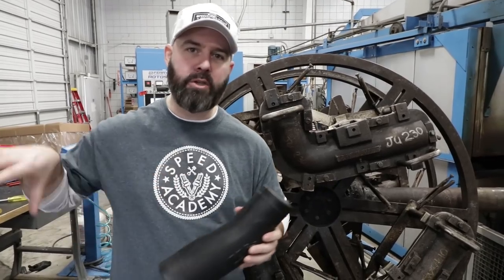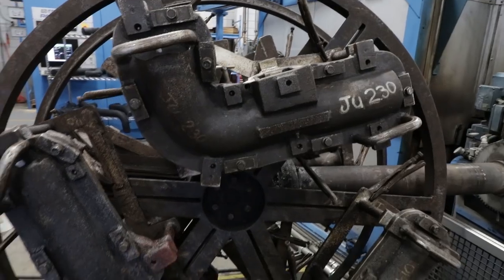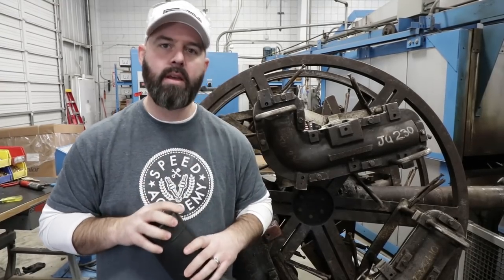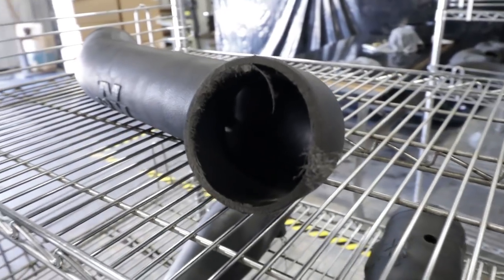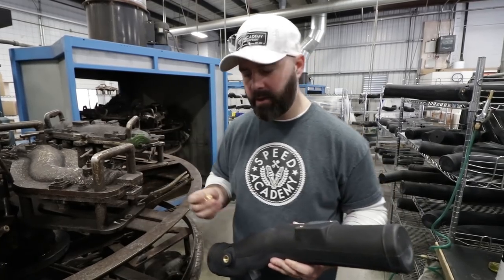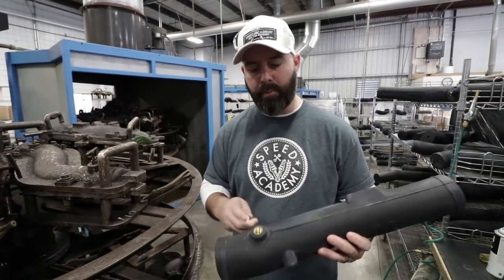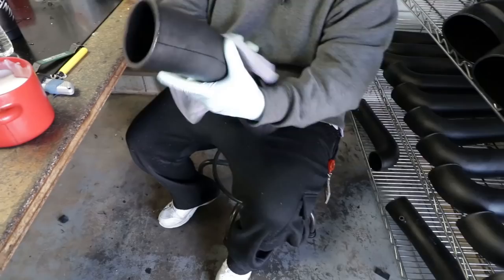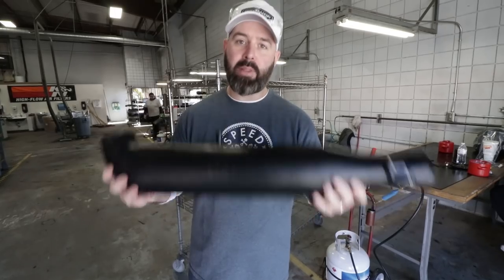K&N also does this rotomold style intake where they literally take a powdered form of plastic and pour it into a mold. The mold heats it up and rotates so the plastic liquefies and goes to the outside of the inner shape of the mold. It's then put into a cooling process where it still rotates and the plastic solidifies into a tubular form. You then cut the ends off and you've got yourself an intake tube. One cool part of this process is that fittings — like a mass airflow sensor fitting — are designed into the mold, so the fitting ends up completely molded in. The completed air intake tube goes through a cleanup process where high points are shaved down and it's polished, then packaged with a filter, clamps, and couplers for a complete air intake system.